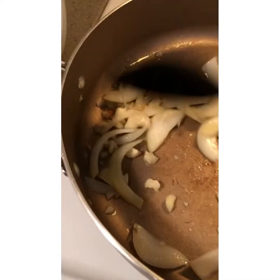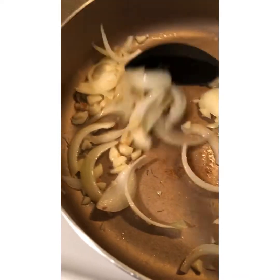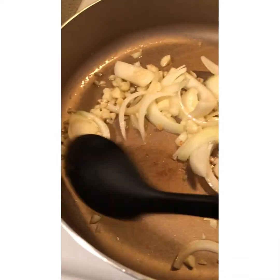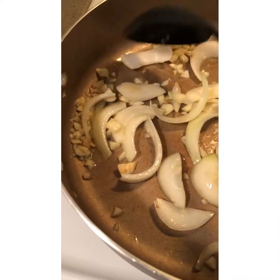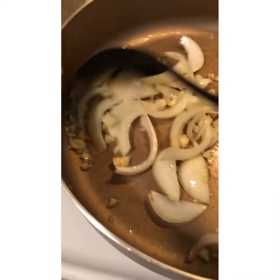So this is our onion and garlic — we're just going to sauté it to let it get a little brown, make it a little soft, and then we can add our ribs.